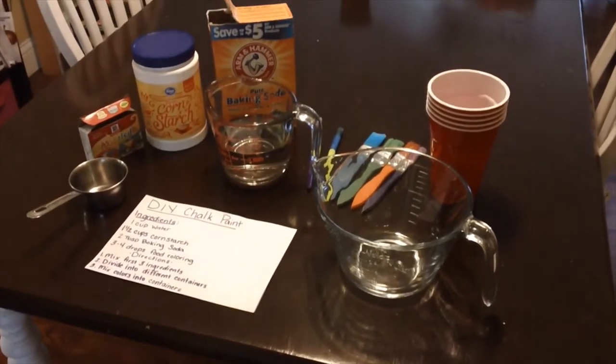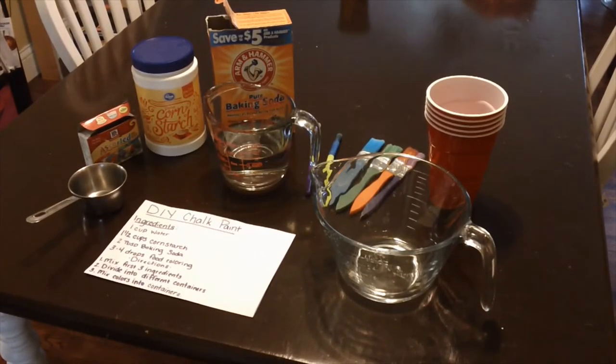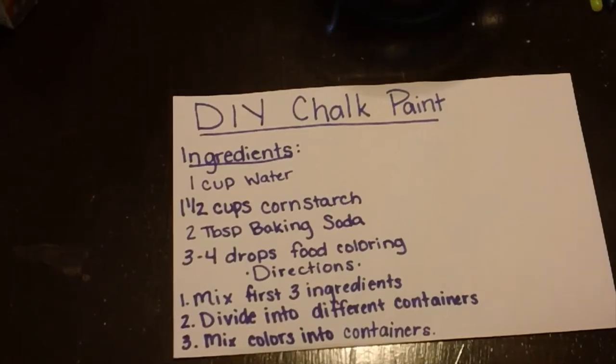For this next activity, I have here a DIY sidewalk chalk paint. With it going to be such a great weekend, I thought what better way than to create our own sidewalk chalk paint that can be fun to play with outside. This is actually super simple, and it should be everything that you have at home. All you need is food coloring, cornstarch, baking soda, and water. You mix it all together and it creates this chalky paint that you can take outside and put on your sidewalks. Here's the recipe for that.